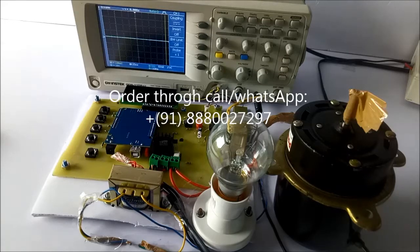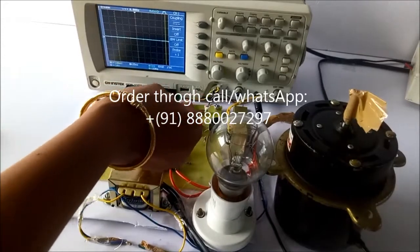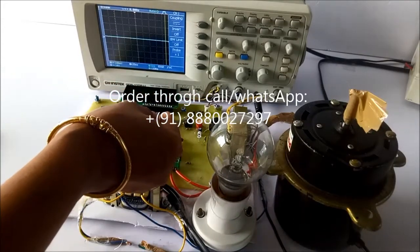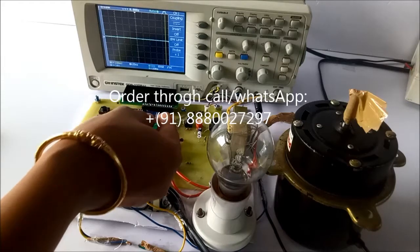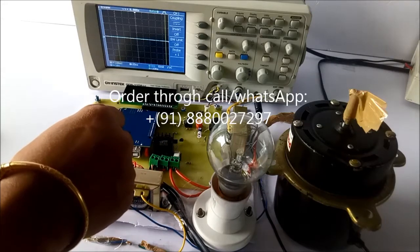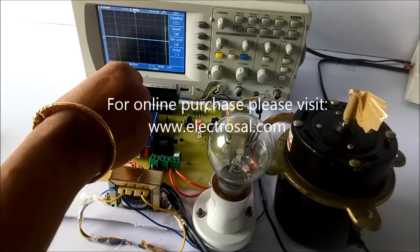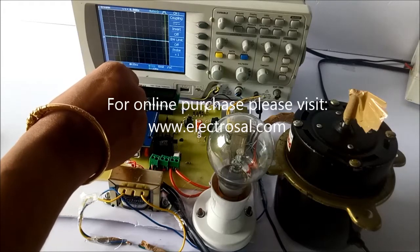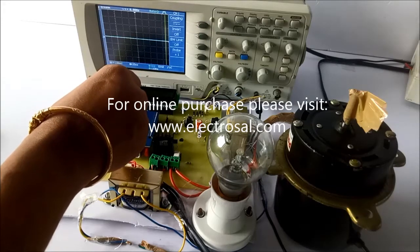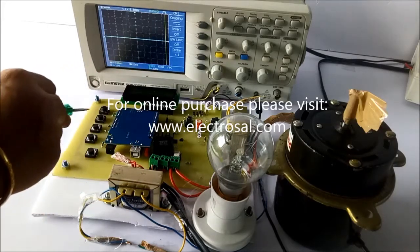First we will see the hardware part of this project: step down transformer, voltage regulatory circuitry, zero crossing detector to sense the beginning of the AC waveform, triac, optocoupler, the main controller which is our Arduino, LCD to display how many cycles of AC wave are blocked and how many cycles are passed, and for the controlling purpose we have used switches.